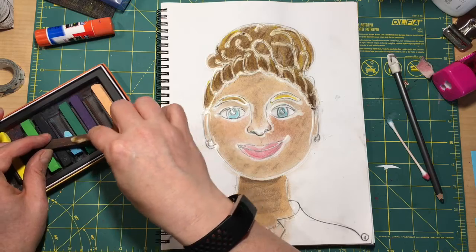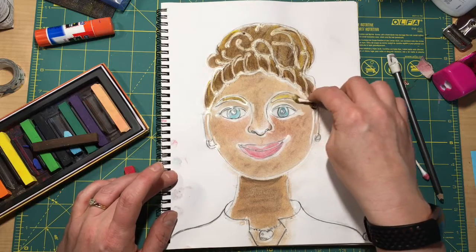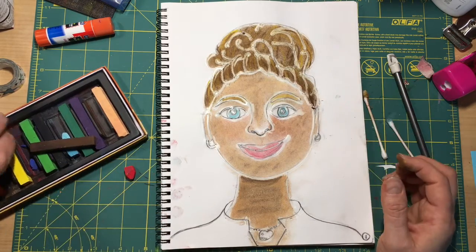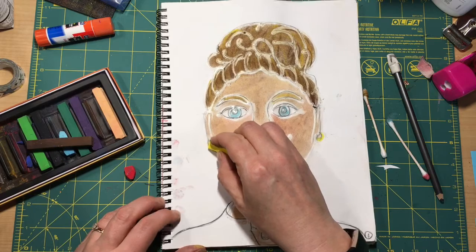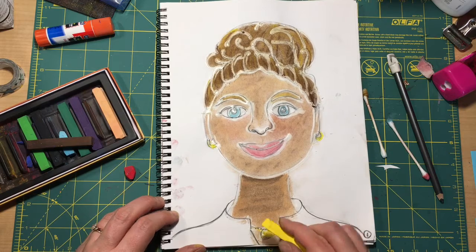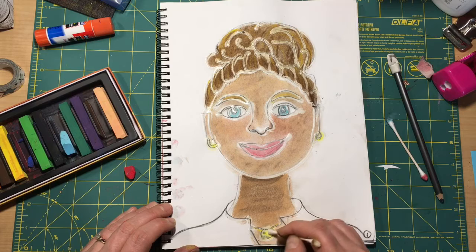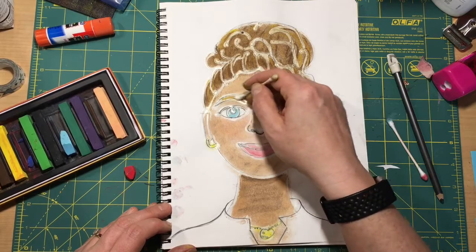That's a pretty good color. Eyebrows are sometimes a little different than our hair color. Sometimes I'll draw straight on a shape, like where my earrings are right here in this little space. And sometimes I'll use a Q-tip to kind of go around my shape, and that just depends on how dark or light I want my shape to be. I want these gold items to be really gold, but I didn't want my eyebrow to be really bright yellow.